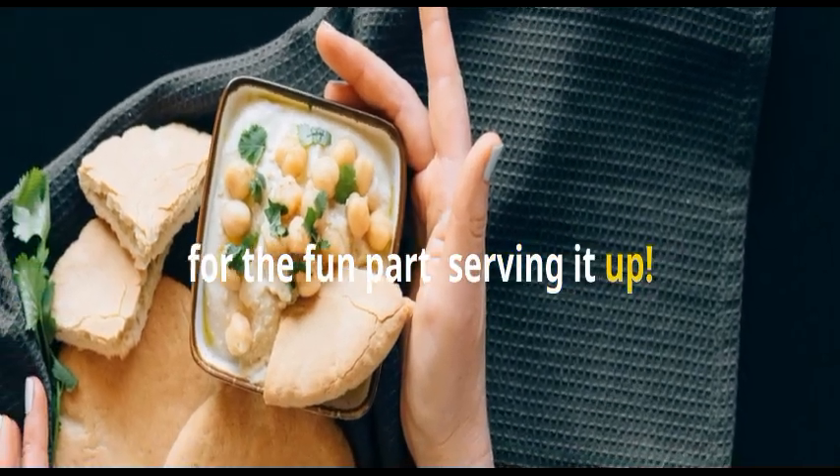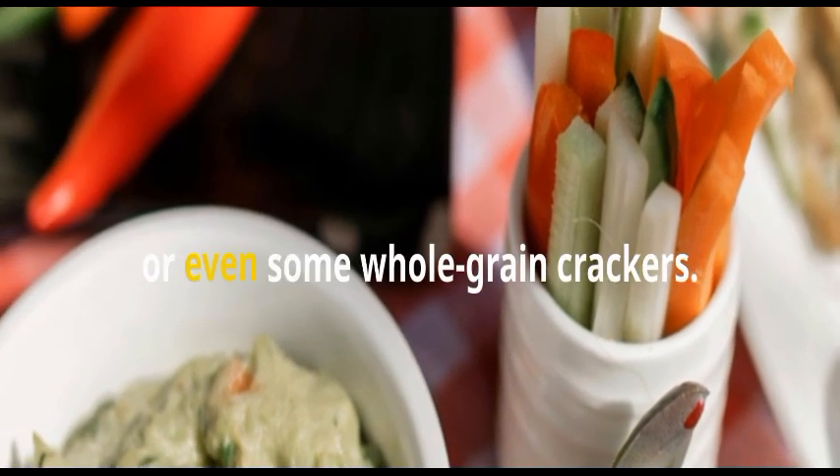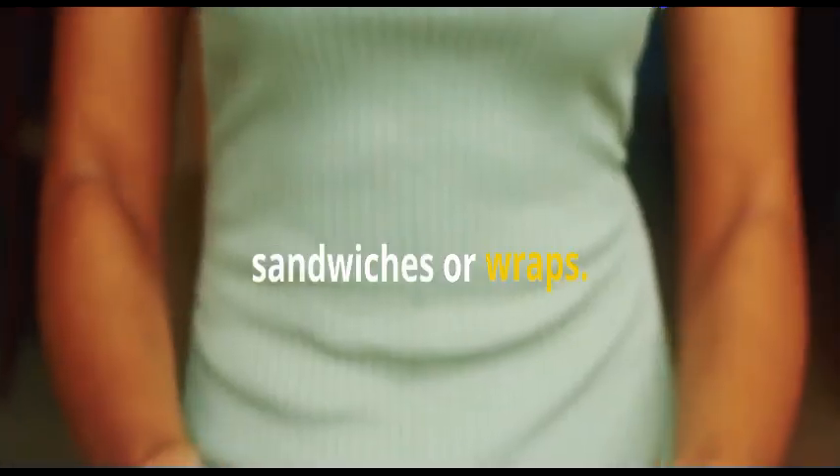For the fun part — serving it up. Grab your favorite veggies like carrots, celery, bell peppers, or even some whole grain crackers. This dip is also delicious spread on sandwiches or wraps.